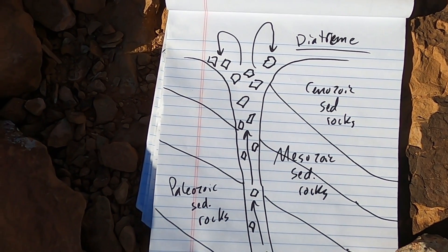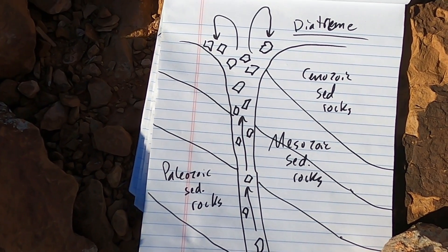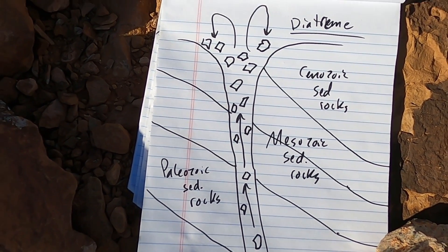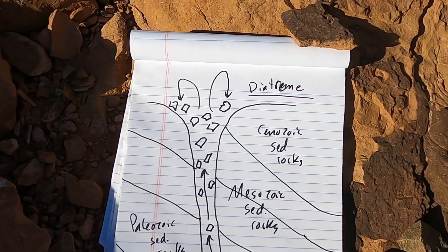These are the same types of volcanoes that bring diamonds to the surface. They are similar to kimberlite pipes, which is a specific and very unique type of volcano that brings these materials up to the surface.